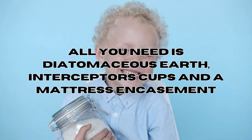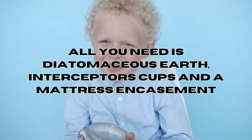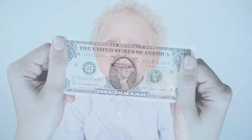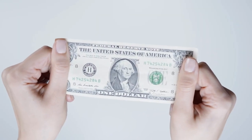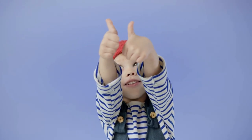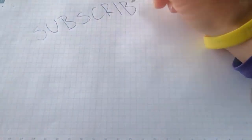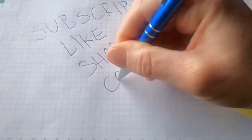In conclusion, for this process all you'll need is diatomaceous earth, bedbug interceptor cups and a mattress encasement — all of which is very cheap compared to expensive professional treatments. I will put links to these items in the description below so you know the most suitable bedbug-designed items on the market. For more tips, be sure to check out our website at chowbedbugs.com. Until next time.